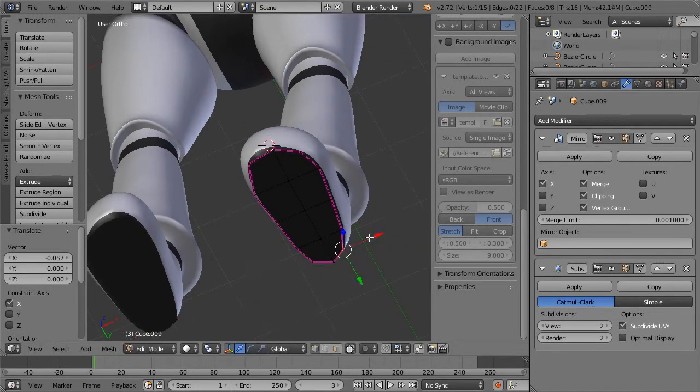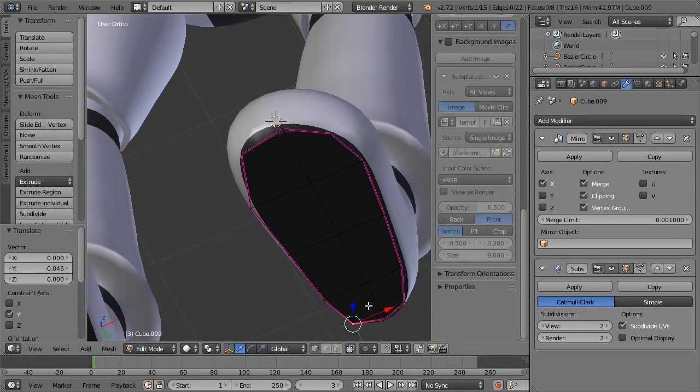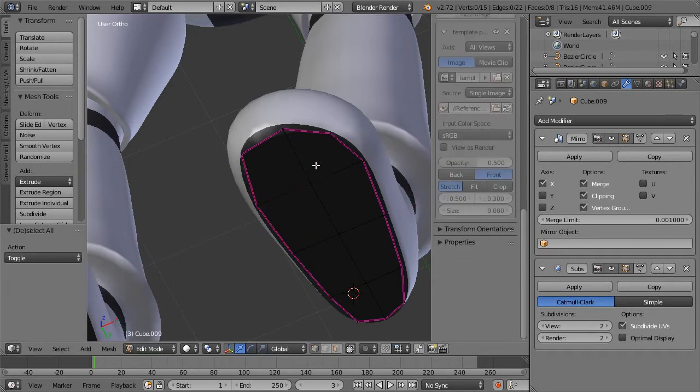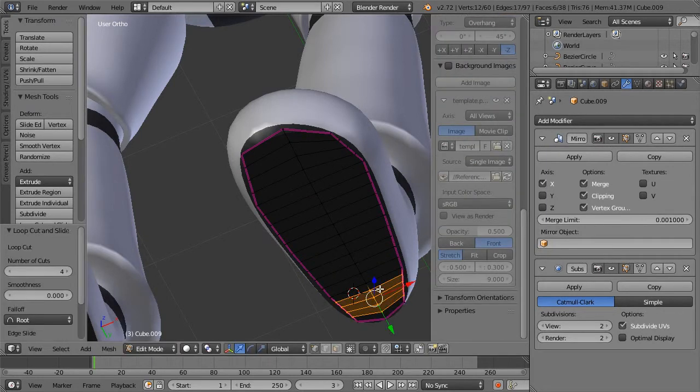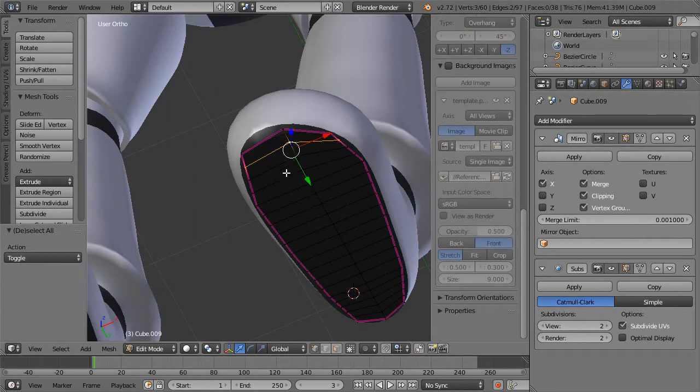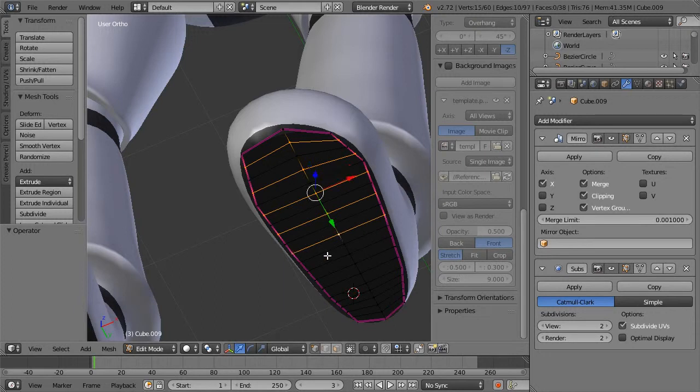Let's pull this in and make it smaller than our shape, then start adding in treads. Four loops in each section. Let's grab every other one — this is my song of selection, and I think it's pretty wonderful.